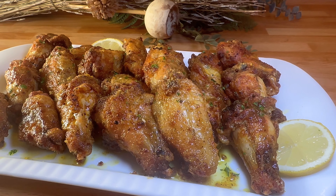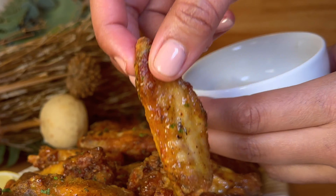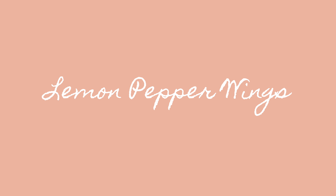Today we're making a super crispy air fried lemon pepper chicken wing. It tastes like it's fried, it's so crispy — half the calories. The lemon pepper sauce is so good. This is perfect for the Super Bowl coming up, and it's super quick — you've got 20 to 25 minutes, that's all you need. Don't forget to hit that like button and subscribe.